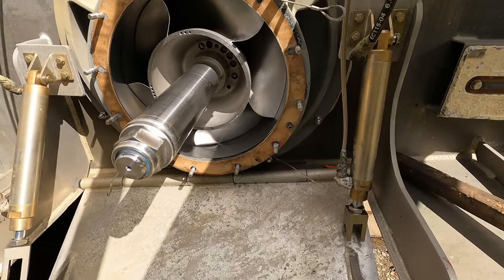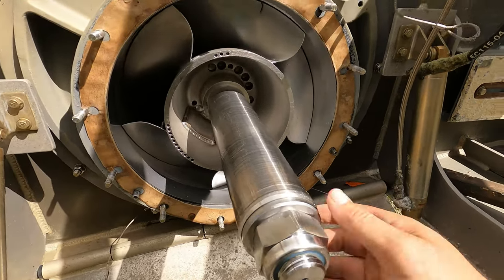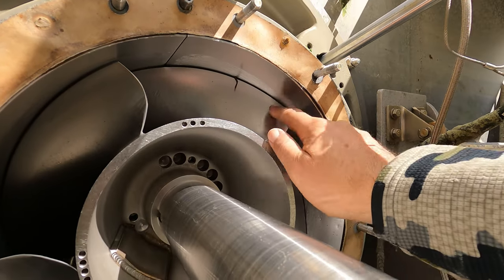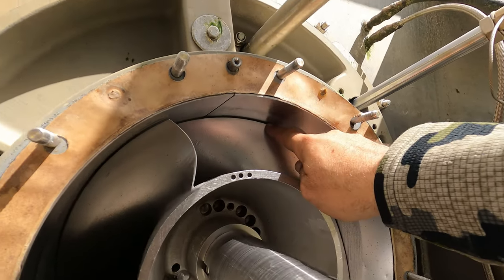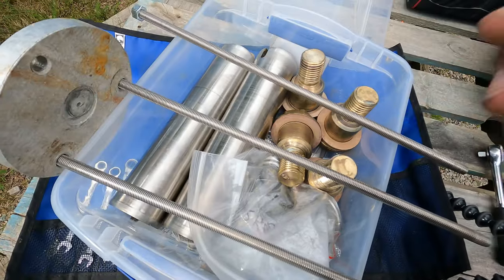Here we see those aforementioned components removed, but we still need a 55mm wrench to pull this nut so to remove this shaft sleeve. Here you can see why we need to rebuild this impeller. While it doesn't have major rock damage, it is worn down to approximately 60 thousandths out of tolerance.